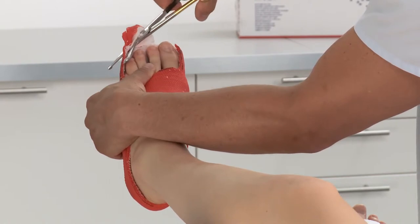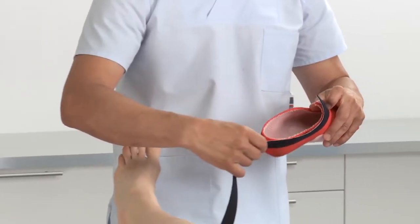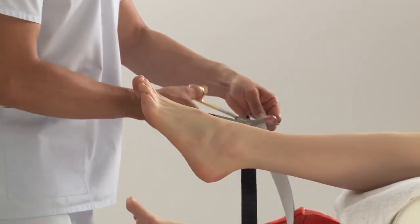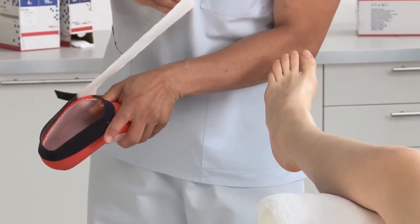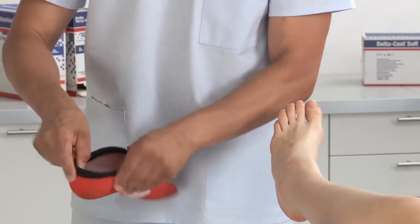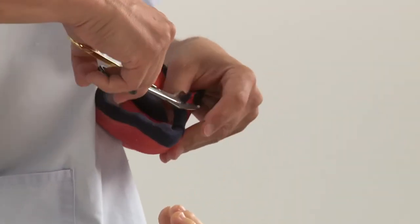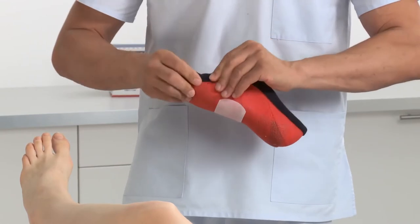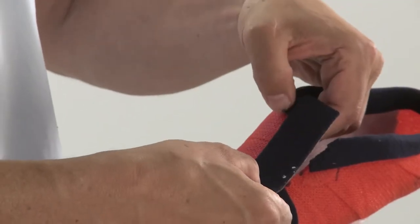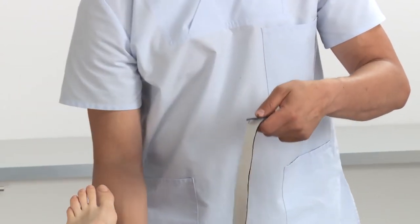Place the cast on the patient. Trim any excess near the toes, then take off the cast again. Apply fleece edger on the cast tape edges to get soft edges for a comfortable fit. Apply a double fleece edger along the main cutting line to avoid the skin getting pinched.